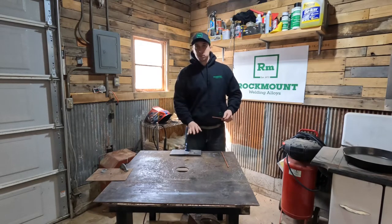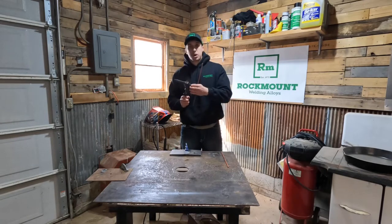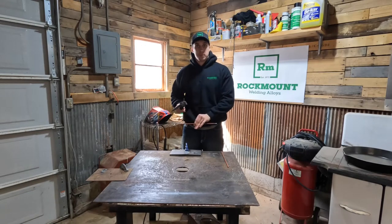Then you can come through, just take your chipping hammer, knock the little chunks off, brush it off. And then it's essentially already preheated, so you can go in and weld on top of it.